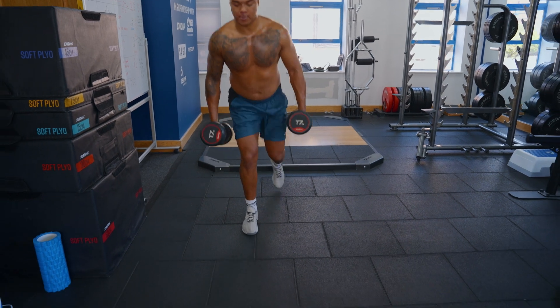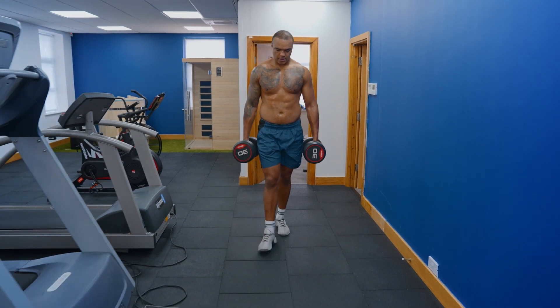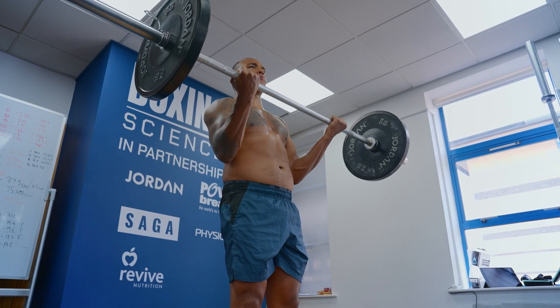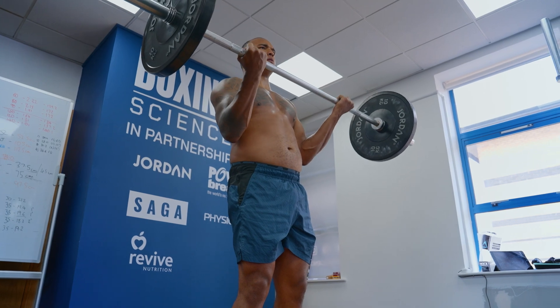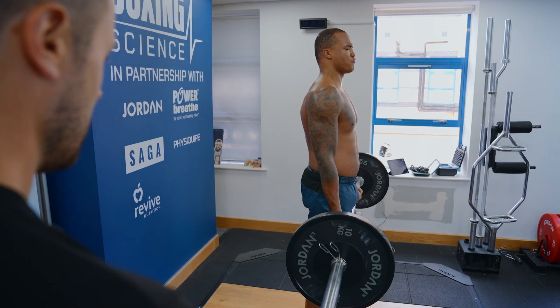We finish off with some accessory exercises such as dumbbell lunges and loaded carries to work on grip strength and core strength. We also do bicep curls, which you don't see very often on the Boxing Science channel. The reason is that heavy weights generally need bigger and stronger arms because they're delivering faster and harder punches, and need to be able to decelerate to protect from overextending and to come into contact with heavier opposition.